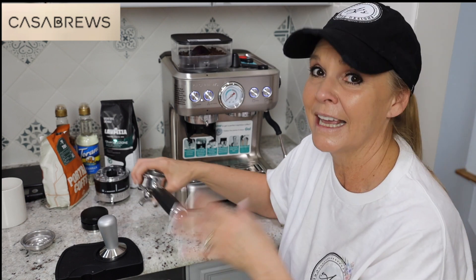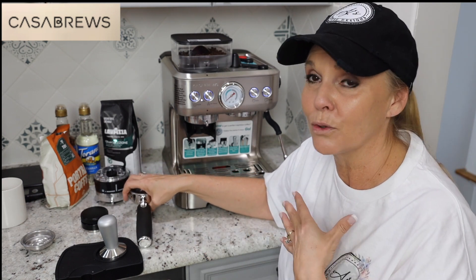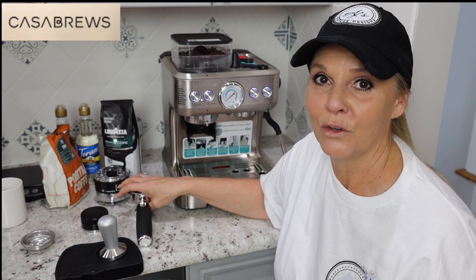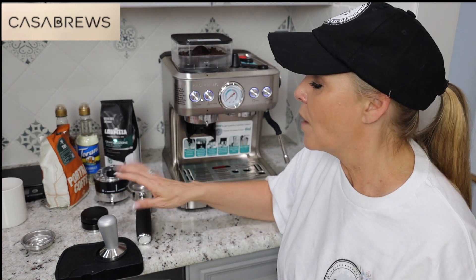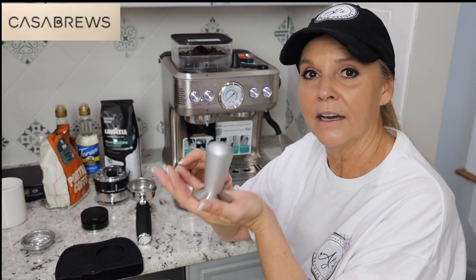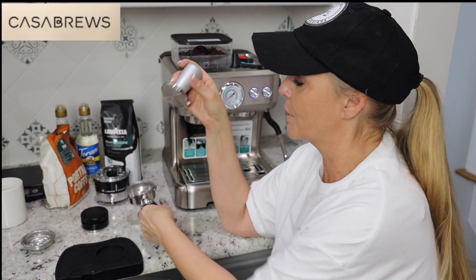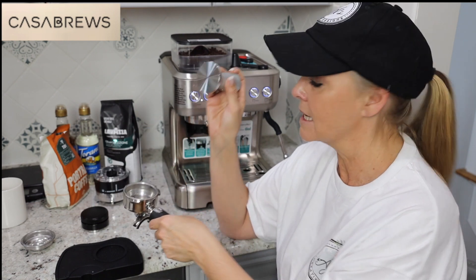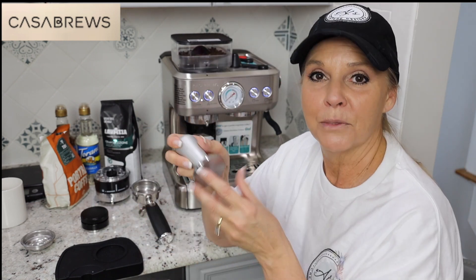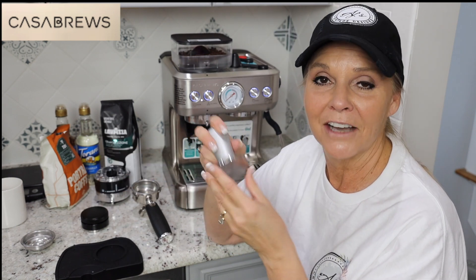I'm going to be saving so much money. I take one to two trips to my local coffee shop every day, seven days a week, and I've done it for years. The quality of the components — this is the stamper. This is what pushes your grinds in and gets them compact. This weighs almost a pound — I put it on my mailing scale and it is actually 14 ounces.